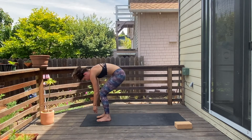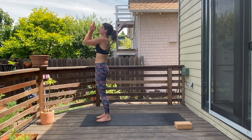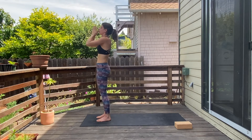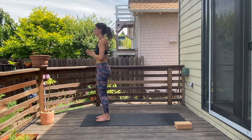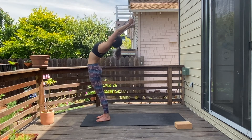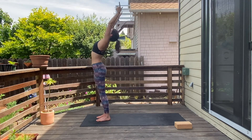Come on back up — inhale, reach up, exhale to breath. Inhale, reach the arms up, a little back bend, exhale, fold.